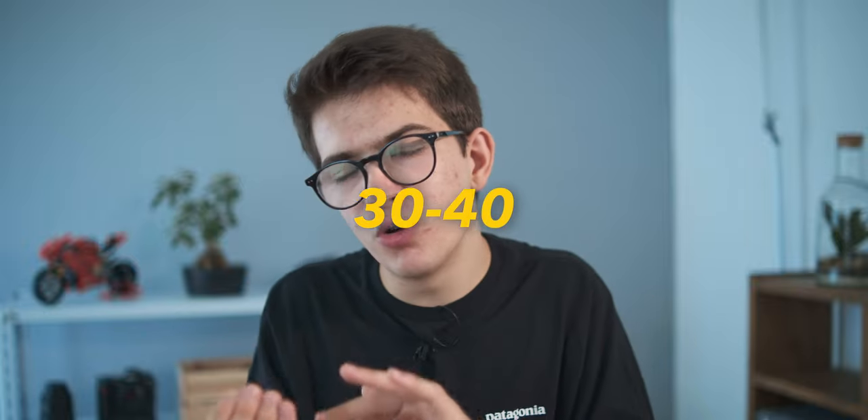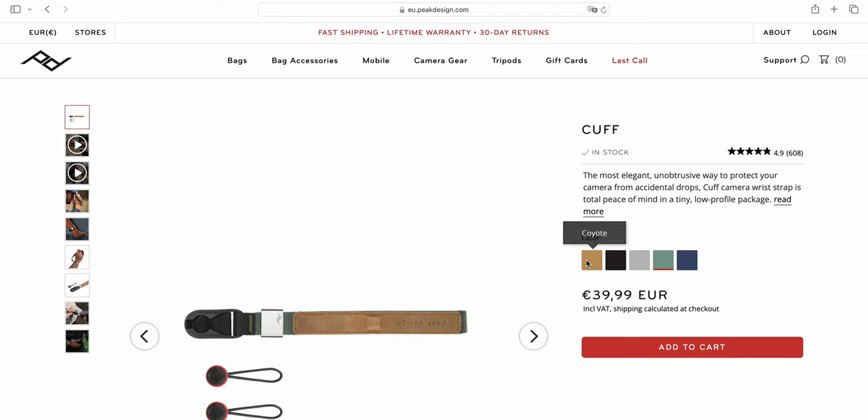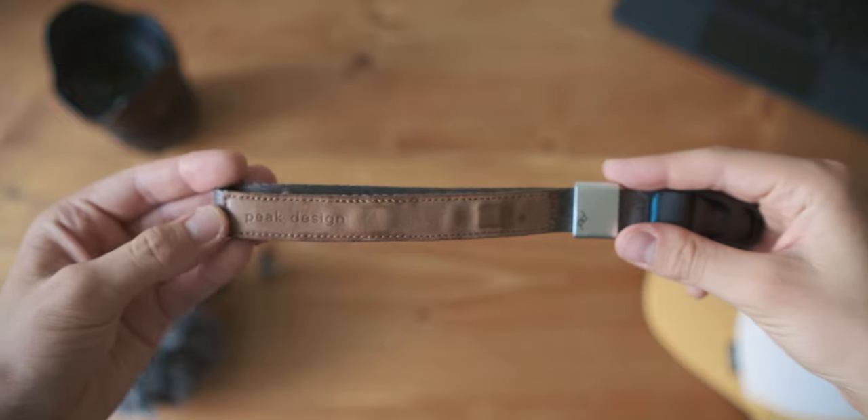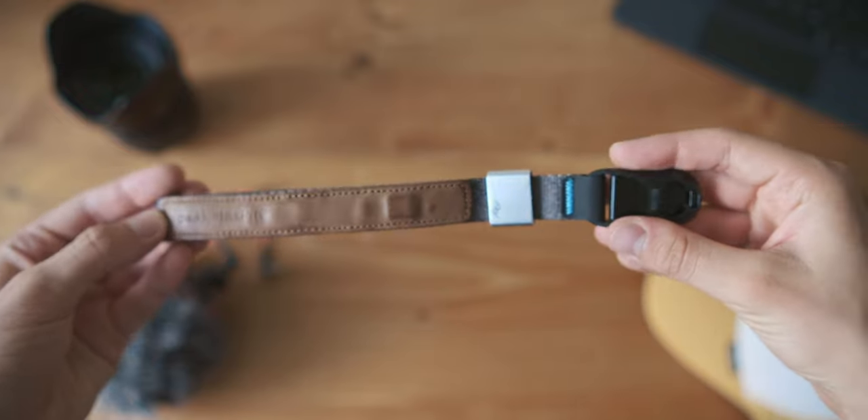The third positive aspect of this product is the price. Even though it's a Peak Design product, the price is not that high — you're going to spend about 30 to 40 euros or dollars depending on your country. I've been using this product for almost three years and I've never had any particular problem. In my opinion it's a pretty great product to have in your gear.